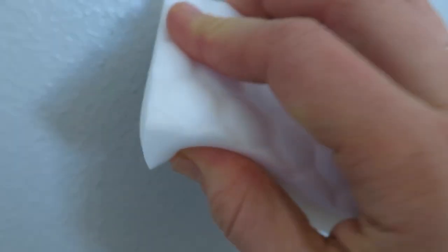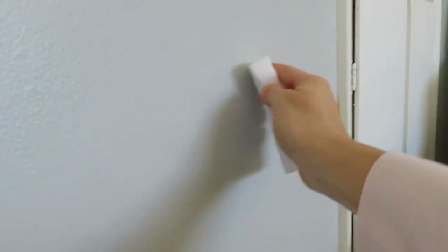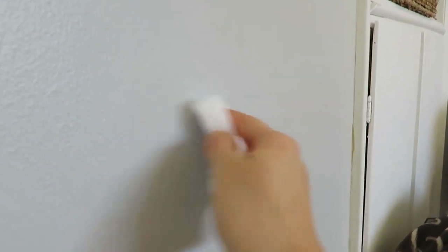I don't know if you can see it that well, but I got these Magic Erasers at Aldi for $1.95 — Dollar Tree has two for a dollar though. It really does work. I've heard that Magic Eraser really works to get crayon off walls, and yes, it definitely works.